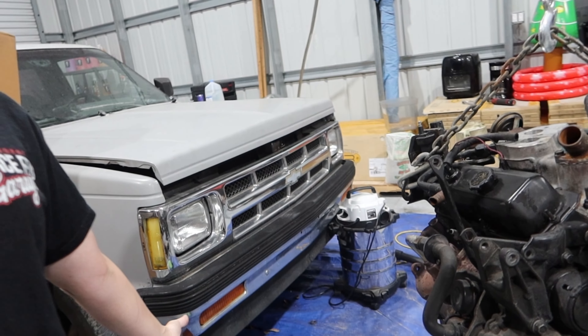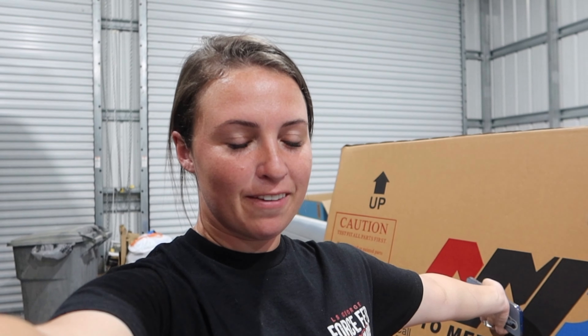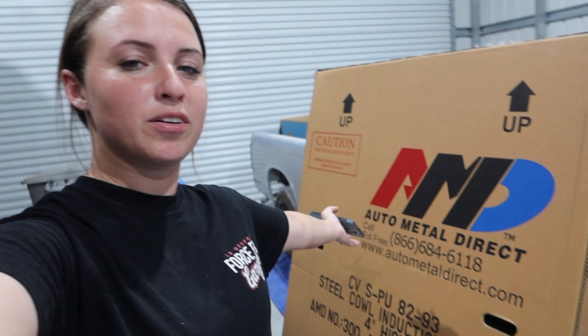What's up guys, my name is Raquel. If you don't know who I am, welcome to my channel. So today we have an S10 video, and we got a special package which is the first thing we're doing to the S10. If you know me, you know I like ginormous hoods, so this is what's in this box. Shout out to AMD — this is the first sponsor for the S10, which I'm super excited about. I do have a discount code: if you use 'Reckless' you can get 15% off at Auto Metal Direct.